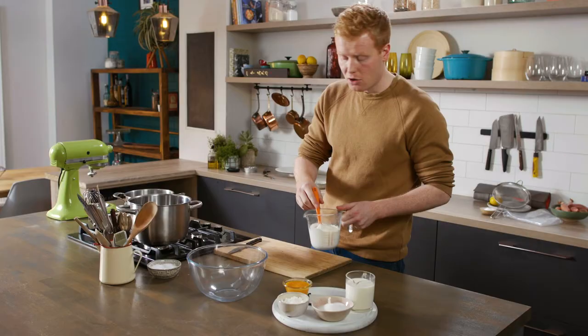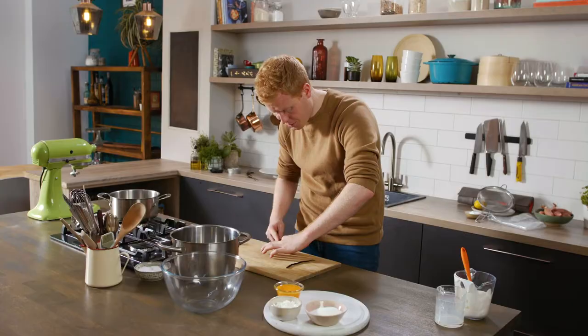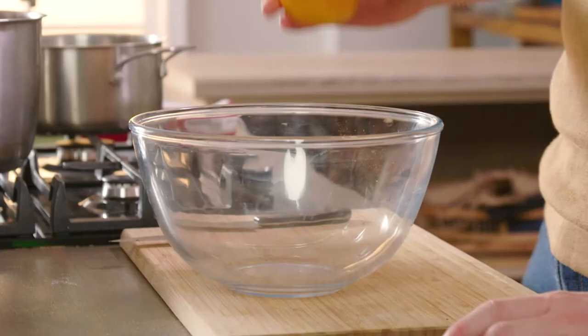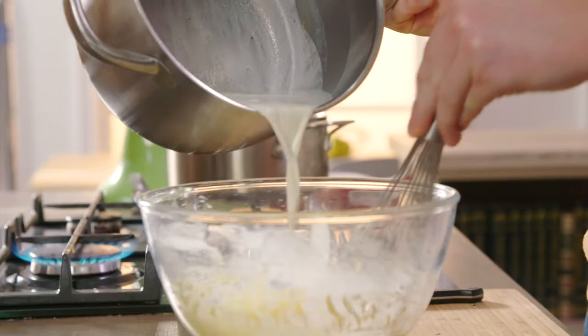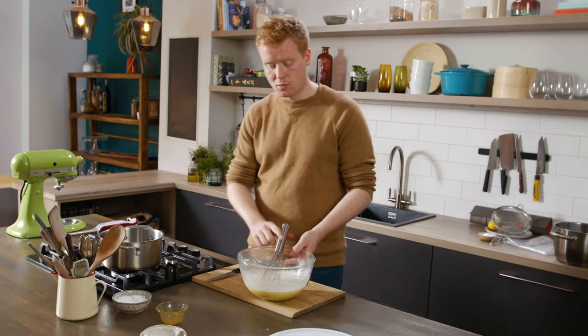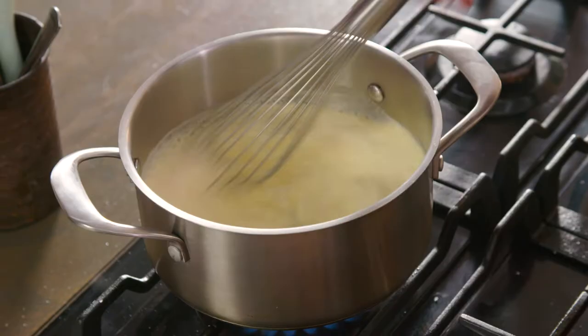The next element is pastry cream. Take a pot and fill it with cream and milk in pretty much equal quantities. We're using fresh vanilla pods — scrape the very valuable seeds out and add those along with the pod cases. Once the egg yolk, sugar, and cornflour have come together into a nice uniform paste, add the scorched milk and cream mix while whisking. Pour the whole mix into a clean pot and whisk over a medium heat. In about a minute the cornflour will activate and start thickening the mixture into our pastry cream.